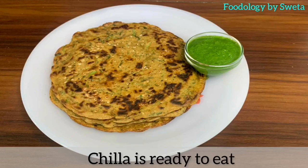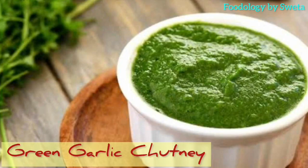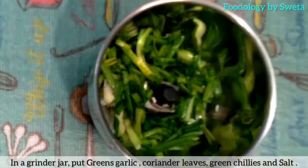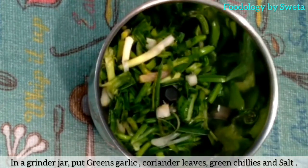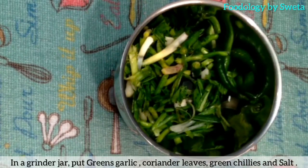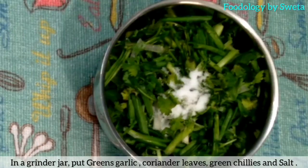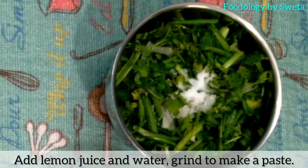Cheela ab ready ho gaya hai. Aaye ab green garlic chutney banaate hain. Ek grinder mein green garlic, green coriander leaves, green chili, salt, lemon juice aur water daale aur use achi tarah grind kar le. (The cheela is now ready. Now let's make green garlic chutney. In a grinder, add green garlic, green coriander leaves, green chili, salt, lemon juice, and water, and grind it well.)